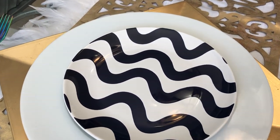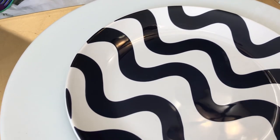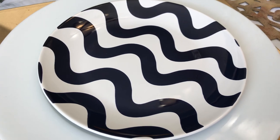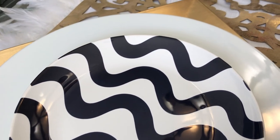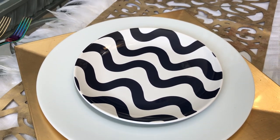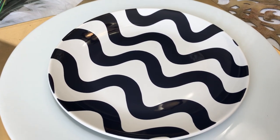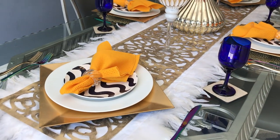The inspiration for this tablescape is this beautiful salad plate that I saw yesterday at IKEA. It's showing up as black and white on camera but it's actually blue, and I just absolutely fell in love with the pattern and decided that I wanted to go with bold colors to complement it.